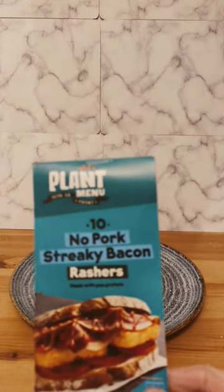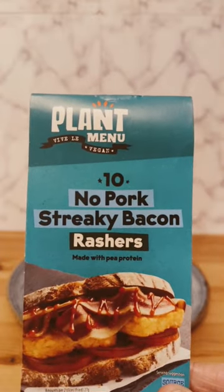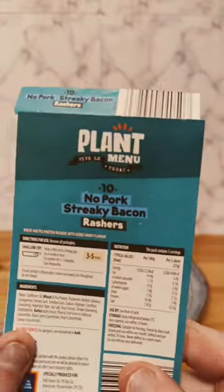No pork streaky bacon — yes, vegan bacon. From Aldi, for £1.99, which is quite cheap for vegan bacon though as information, but we don't care about that. We have vegan bacon in there.